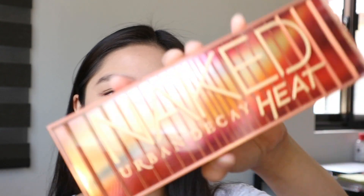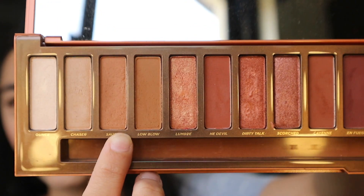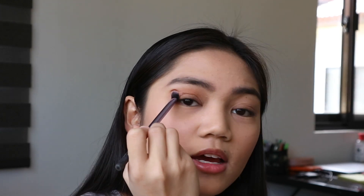So moving on with our base, I'm using this Urban Decay Naked Heat Palette. I'm using this shade para sa crease. So I'm just applying it using this Real Techniques Base Shadow Brush, using wiper motion para lang sa base and sa crease ng ating eyes.